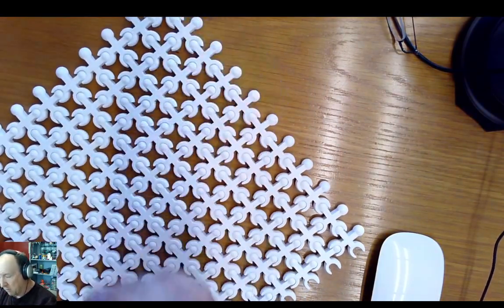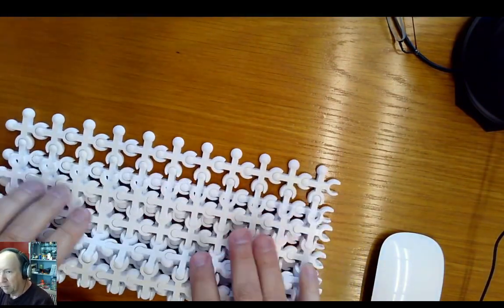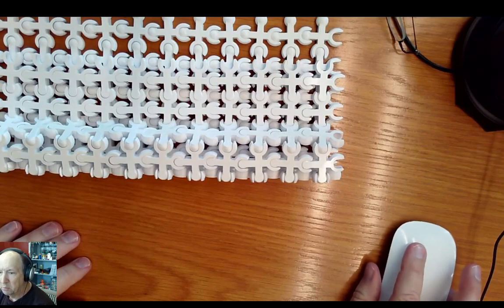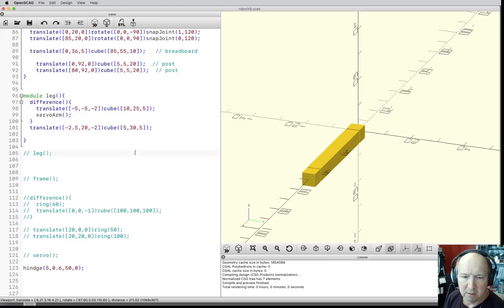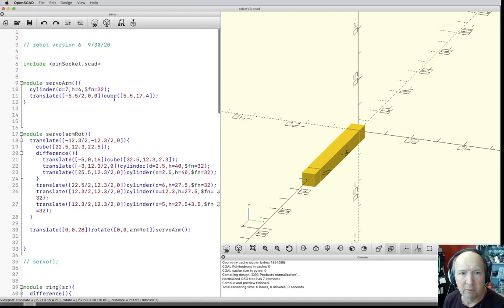So we did these ball joints, and I talked about giving you the files for those. This is really where we left it last time. I added a couple more features to the pin socket file — remember we had the pin socket up here, and we included that so it could stick all the code in there for us.